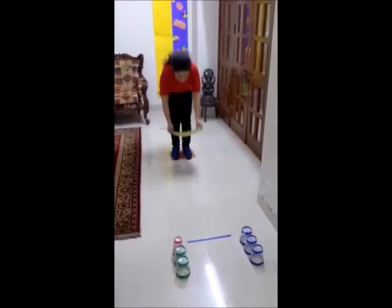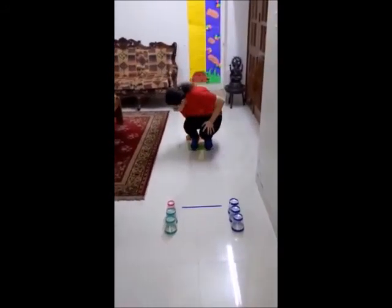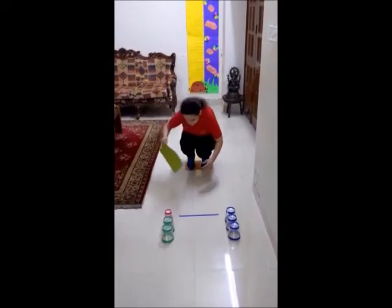So let's do it. Fast. Very good. Step, step. Take a step. Very good.